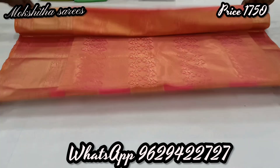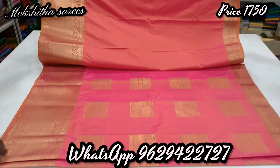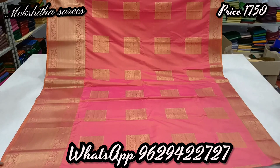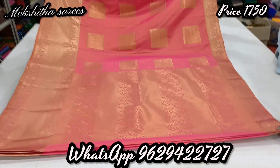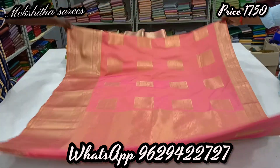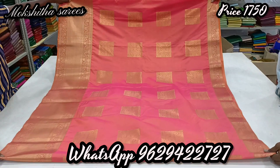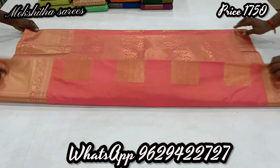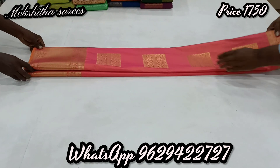Pink color also — pallu, blouse, box type buddhas. Very attractive color combination, new launch designs. Very grand collection, one and a half farb sari, just ₹1,750 only. Check out the full color set.